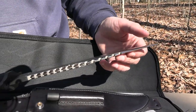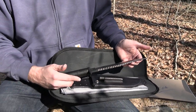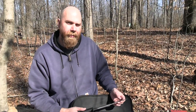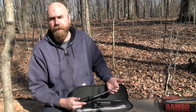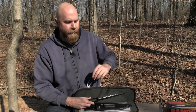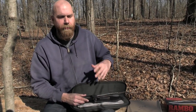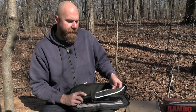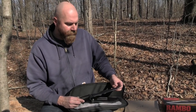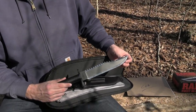Even though this one is not one of the originals — which are basically almost unobtainable — as I record this video there are a couple on eBay, one of them is like ten thousand and the other one's like twelve thousand dollars. They only made a few hundred of them; they're crazy valuable, crazy collectible, not obtainable for almost anyone unless you're a very wealthy knife collector.